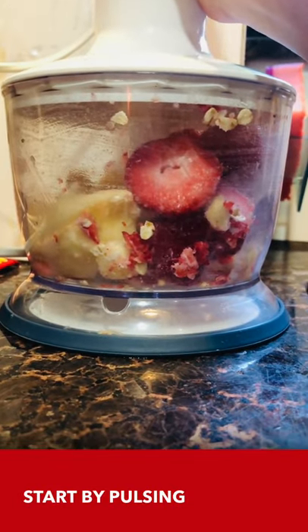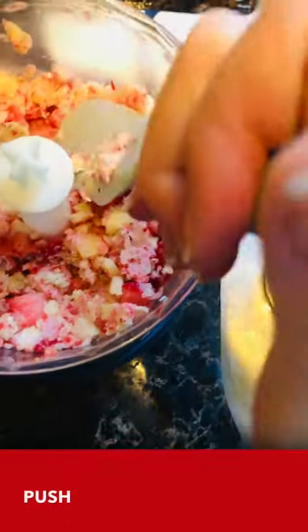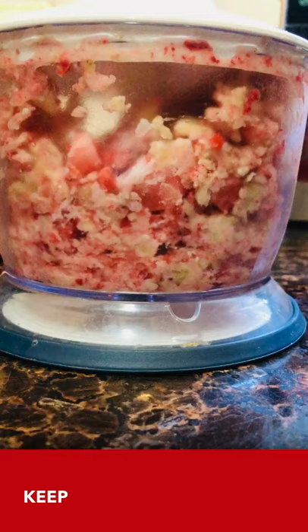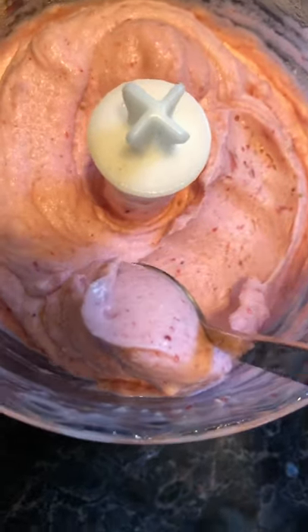I'm going to first start by pulsing it until they turn into chunks like these. Now I'm just going to push the fruits towards the blade, add a little more splash of milk, and just keep blending until combined. This is almost there.